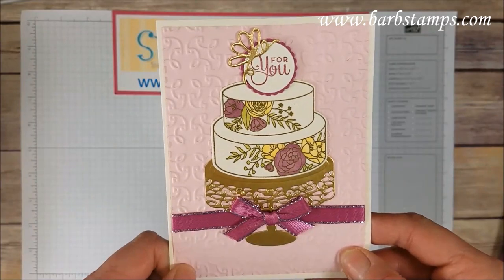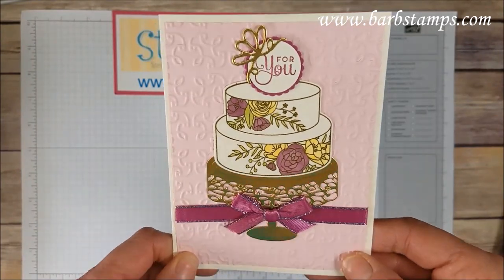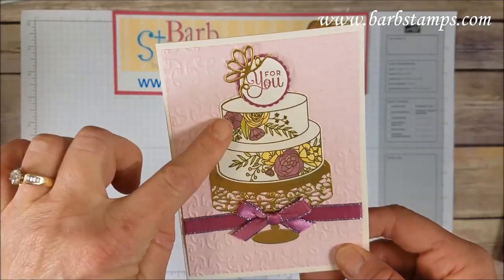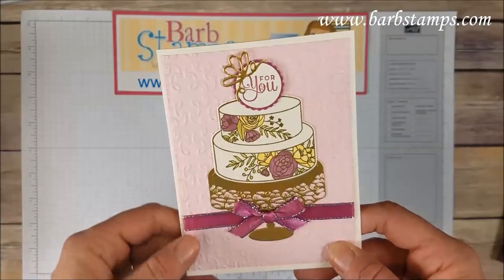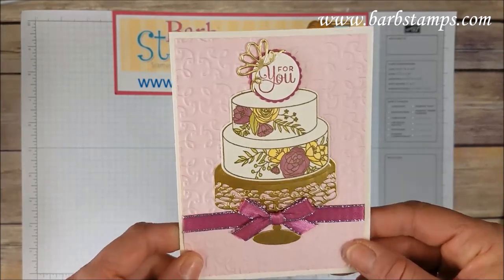Another card using one of our amazing folders — this is the garden trellis folder from the big catalog. This one uses gold, which I think is gorgeous with the silver accent on the ribbon. We've got the whole cake colored, the cake plate, the cake stand, the little die cut bow, and then the greeting up at the top. Just gorgeous.